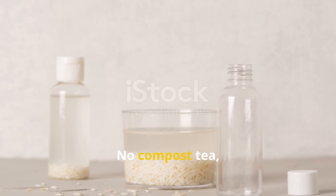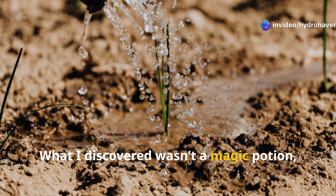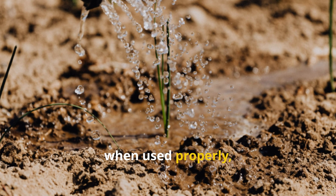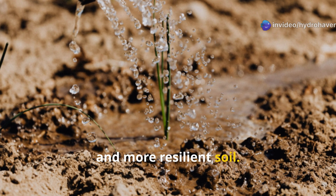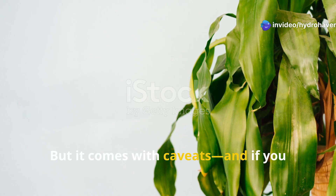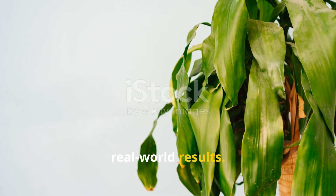No compost tea, no worm castings, no seaweed solution — just the starchy runoff left behind from rinsing rice. What I discovered wasn't a magic potion, but something far more interesting. Rice water, when used properly, is a quietly powerful tool that can support healthier seedlings, stronger roots, and more resilient soil. But it comes with caveats, and if you get them wrong, it can do more harm than good. Let's unpack the science and share the real-world results.